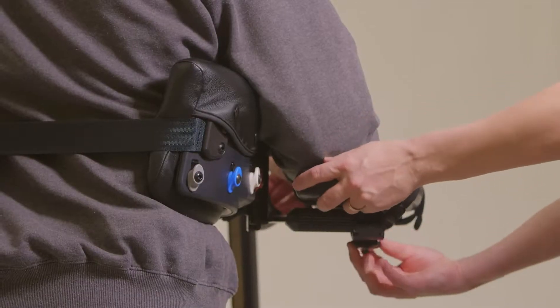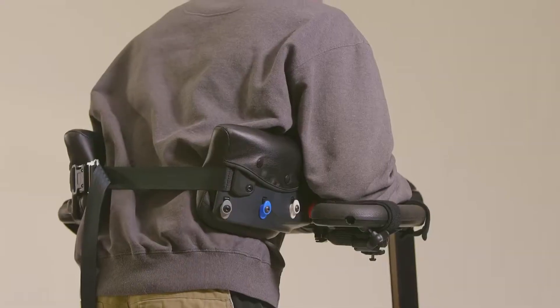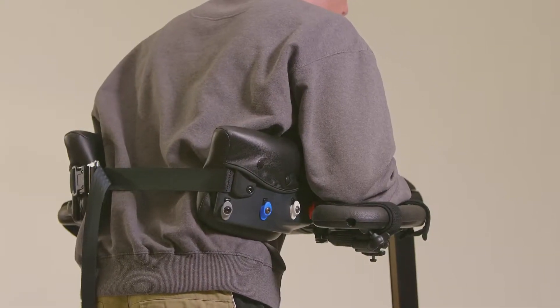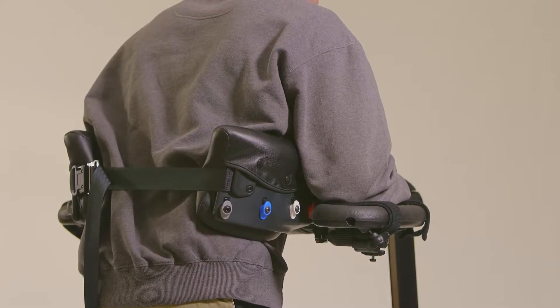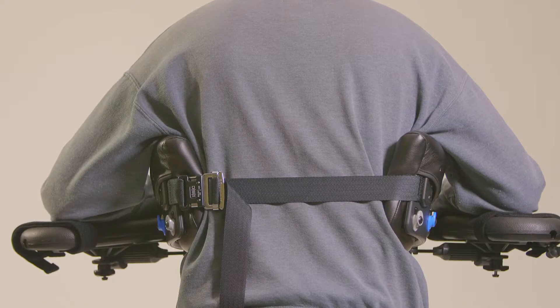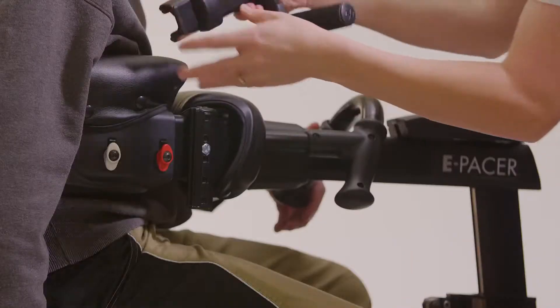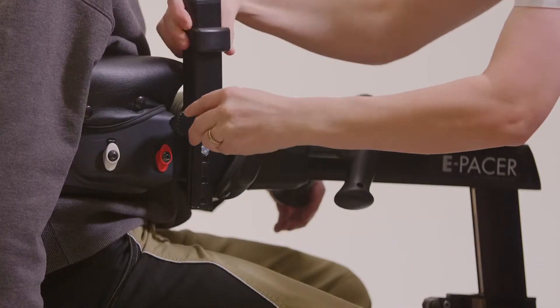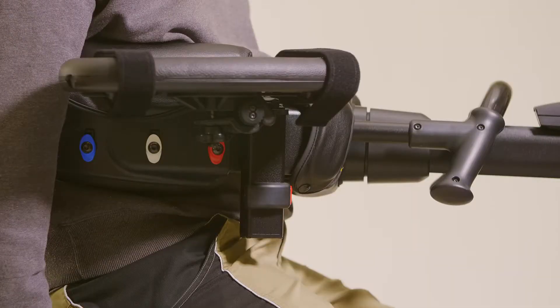Position the armrests close to the patient's sides and directly under his shoulders so he can optimally depress his scapulae and press down through his elbows. If the armrests are too high and the patient's elbows are out to the sides, he might experience shoulder discomfort and difficulty in weight bearing. You may need to flip the armrest base or move it to the opposite side to achieve the correct position.